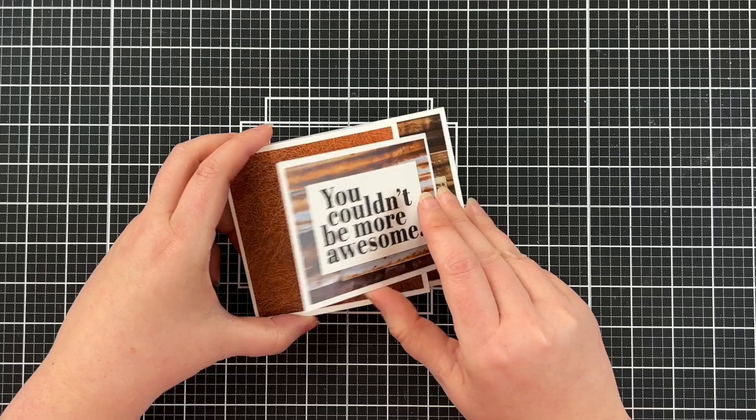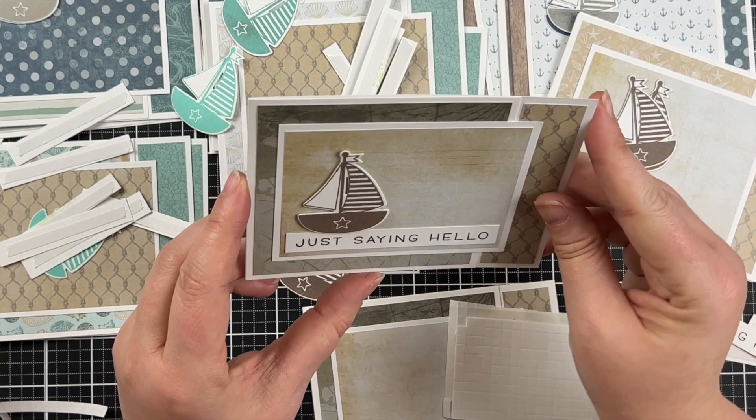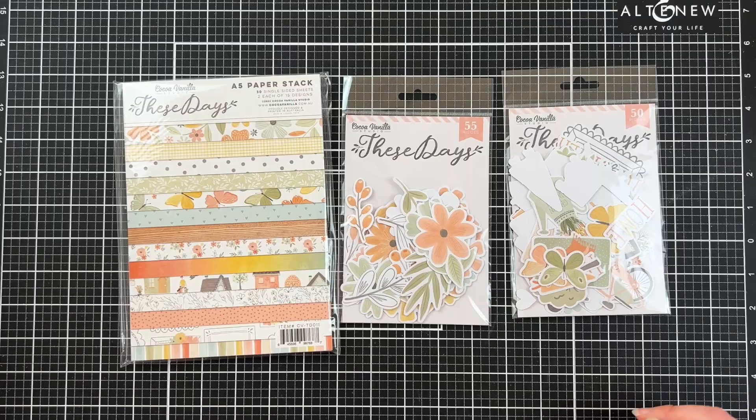This is how it's intended — it's a fun fold card, so it's a card in a card. But I've previously done a video where I simplified the sketch so it just opens like a standard landscape A2.